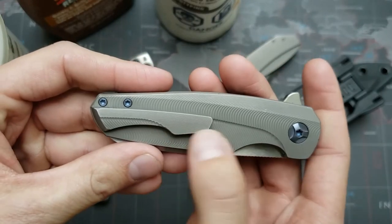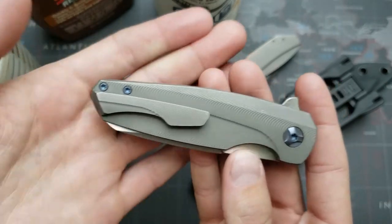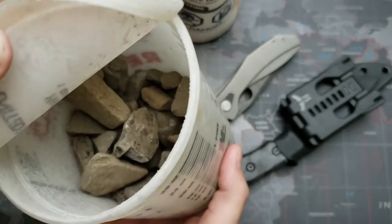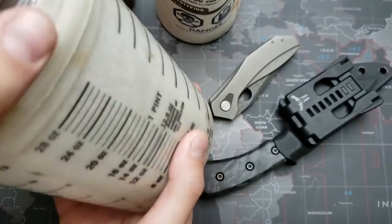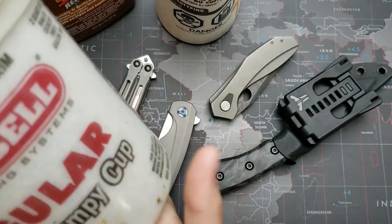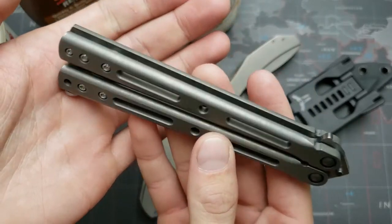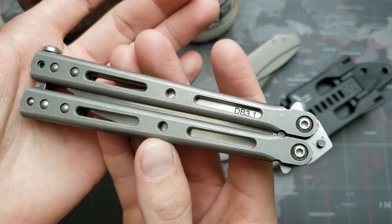This one's been used and has some dings from carry. You can see it easily scuffs up once it's been put in the Wink. Then what I do — on the budget, since I don't have a tumbler — I throw some gravel stones in a pint paint container, a little bit of elbow grease, shake it up, and this is the finish I was able to get on the handles of this Dog Bite 3.1 Balisong.